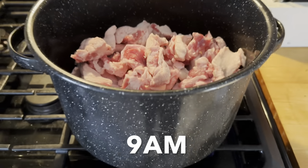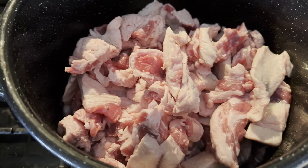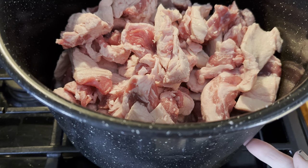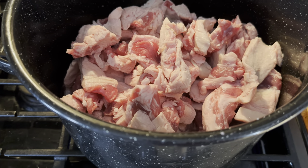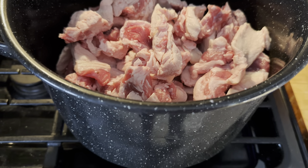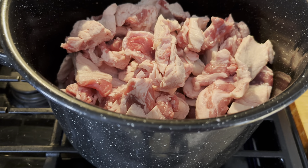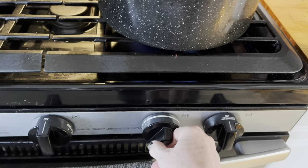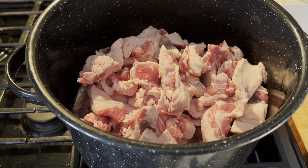So I have my stock pot here with my beef fat in it, and I have put a couple of inches of water in here just so it doesn't burn. I want it to kind of simmer — the water does evaporate out, but you want to make sure it is not going to be sticking in the beginning. I have the heat on about medium. This takes a little while if the chunks are bigger like this.